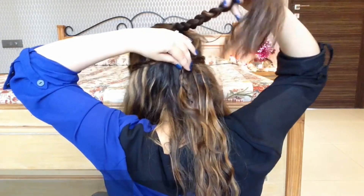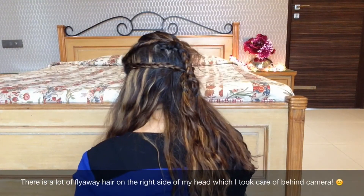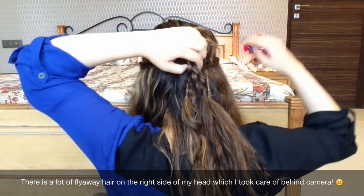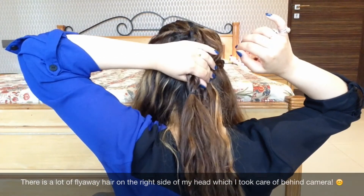I am bringing out the first braid that I made from the back of my head, and I am trying to hide the two smaller braids by securing them with a pin at the back of my head. And this is my final look.